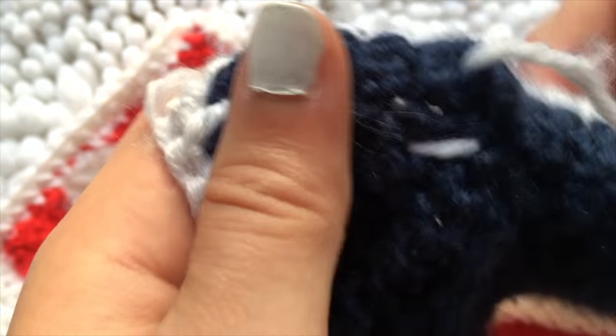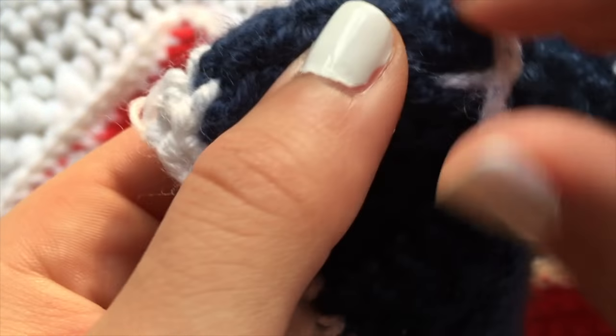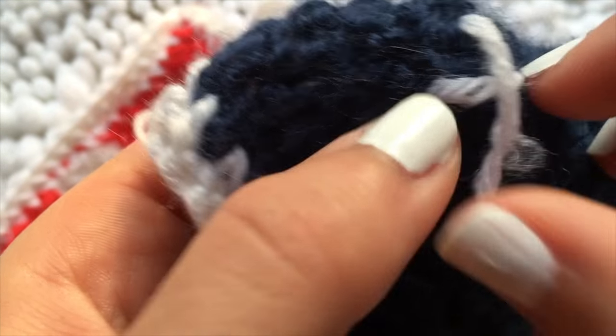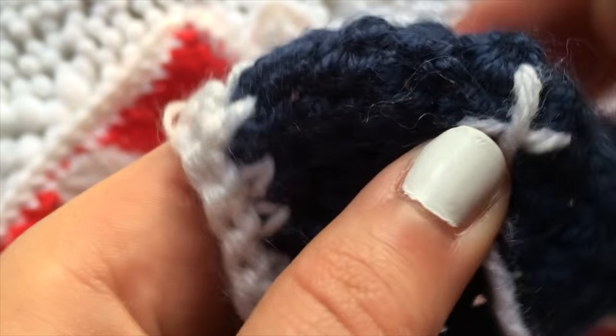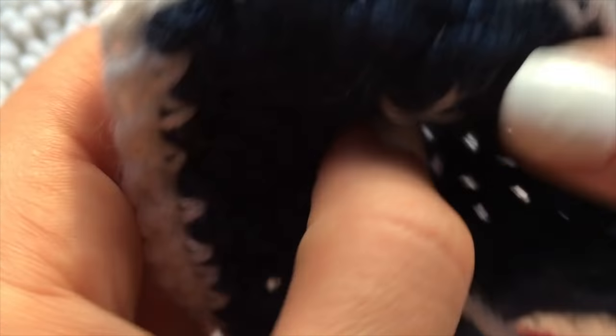If you want them bigger, make it go across more stitches. If you want them smaller, make them go across less stitches. Make sure it's not too tight because then you won't really be able to see the white yarn against the blue — it's just going to pretty much disappear within the blue, and you'd have to look really close to see it.